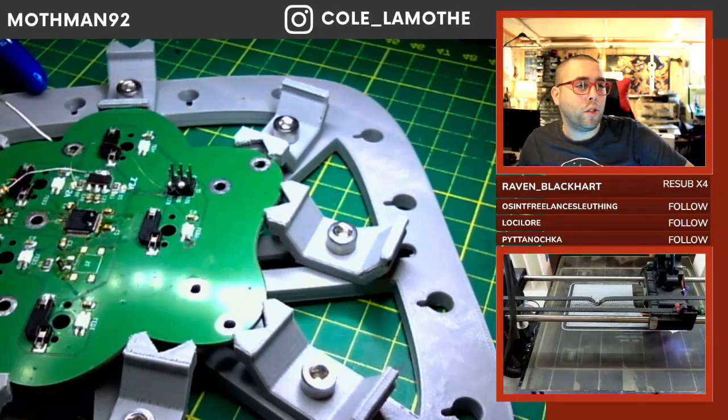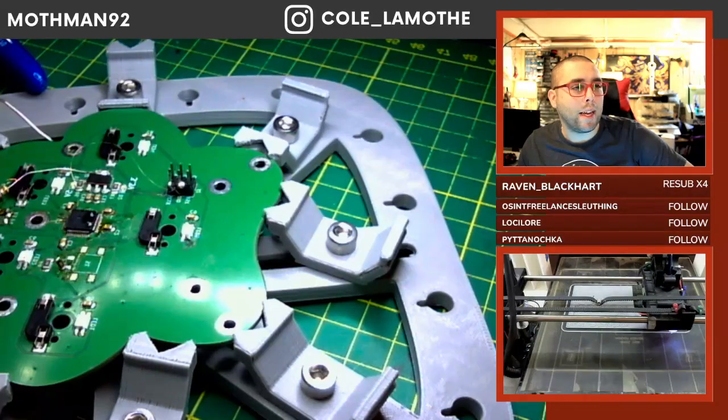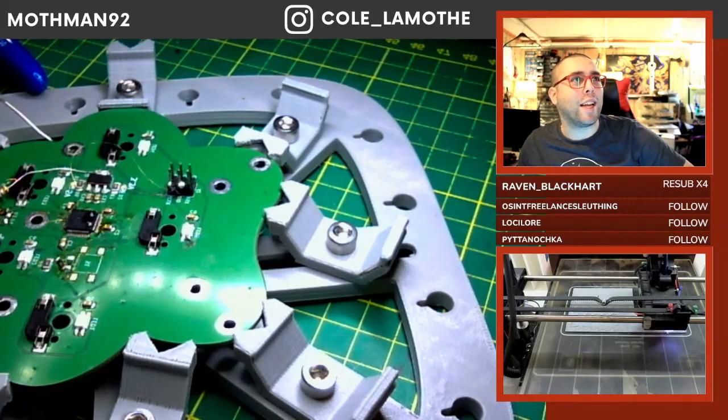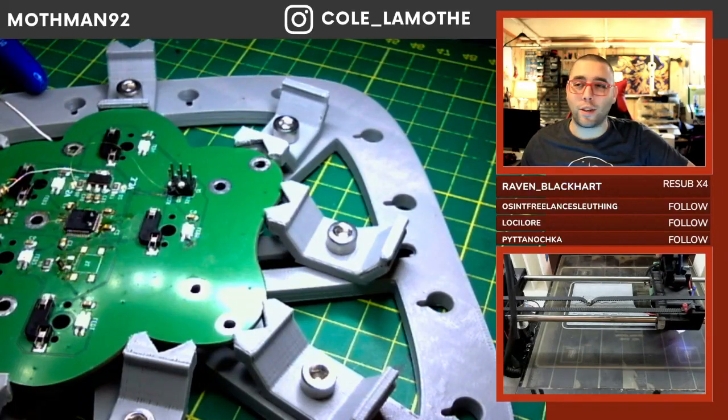I assume a Dexcom G7 is probably like a constant glucose monitor — that would be my guess. Yeah, a glucose monitor — I thought so. Fusion reactor is the next step — yeah, obviously.